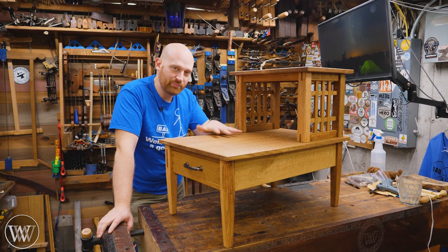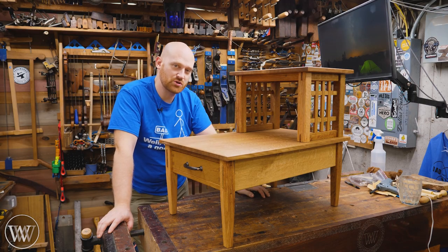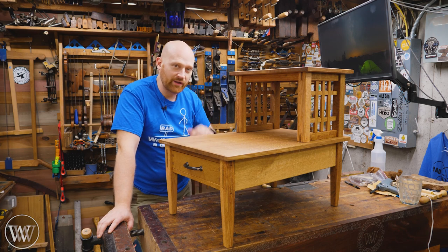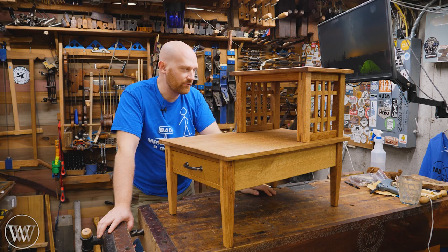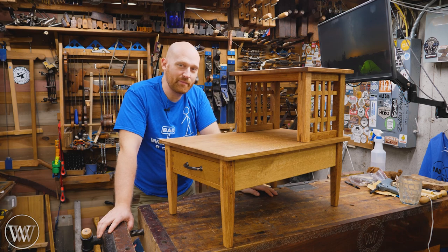If you'd like to get plans for this, we have those available down in the description below. We also have it available with the whole bedroom bundle, where you can get the plans for this as well as the bed and the dresser. So it kind of all goes together and I'm having a lot of fun with this.